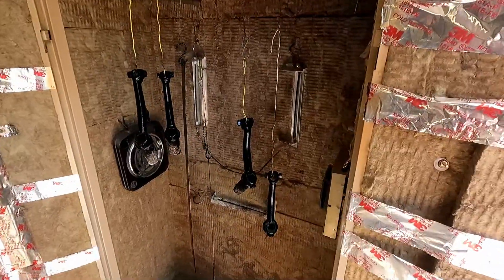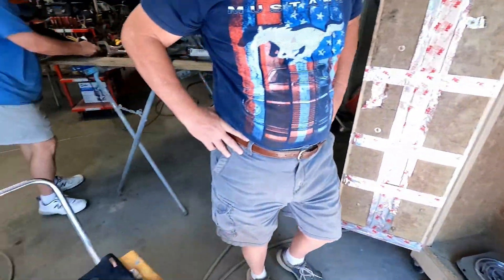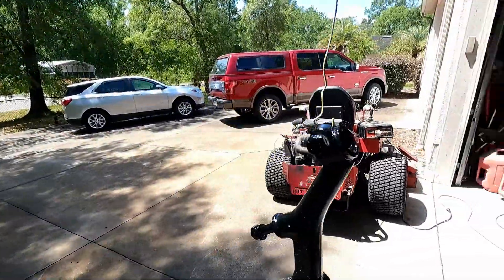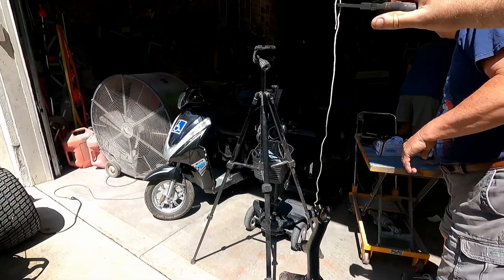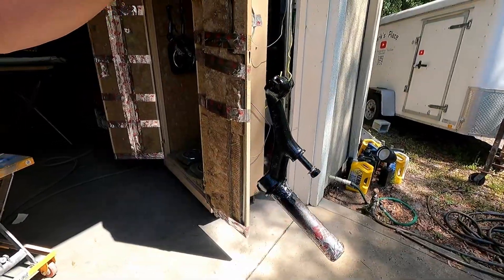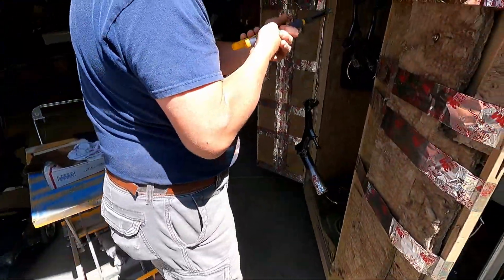All right, opening them up — they are hot. This is gloss black. They look pretty good. We had them 20 minutes at around 400 degrees. Put them in the sunshine — they're heavier than I thought. That's pretty good, shiny all over. I like it — it'll go good.